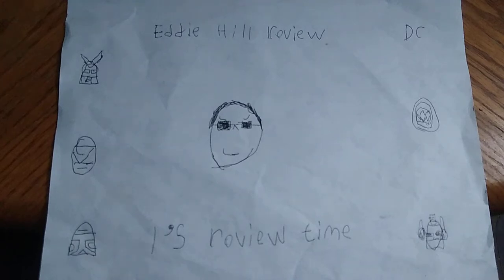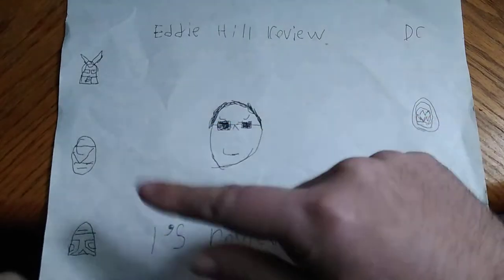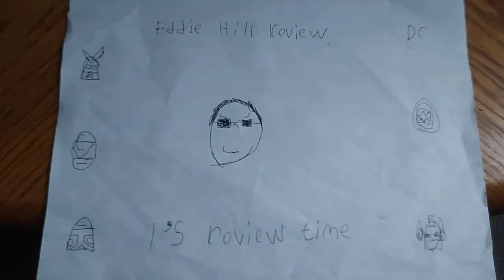Hey, what's up YouTube land? It's your boy Eddie Hill, and it's time for another Eddie Hill review. It's review time, people!